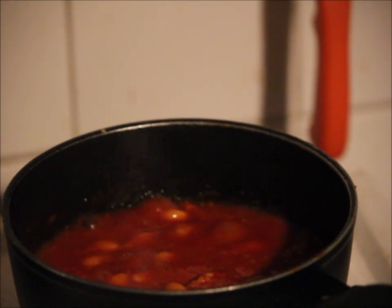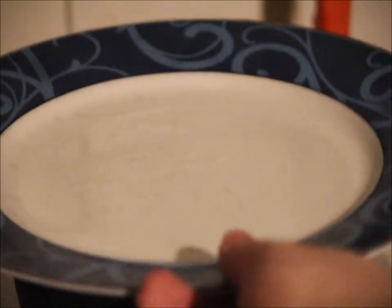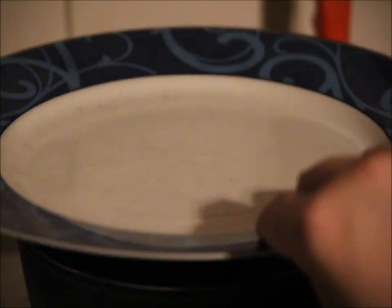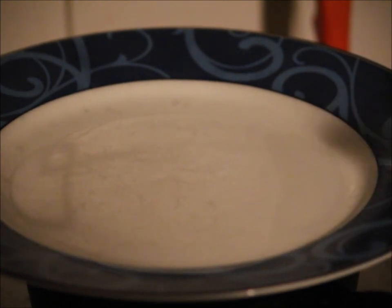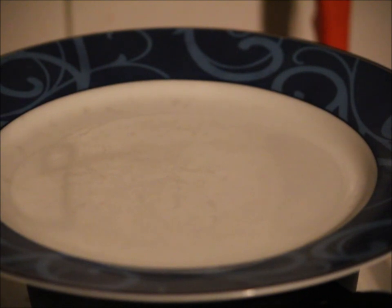And now here comes a life hack for you. If you don't have a lid for a pot, just use a plate. I know it's not much help for you in America because you only use paper plates, and they fall into your food and then you eat them and poison you. That's why Chef Stefan only uses real quality, not this junk.